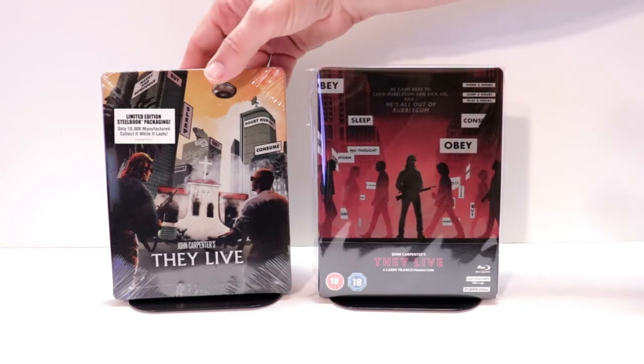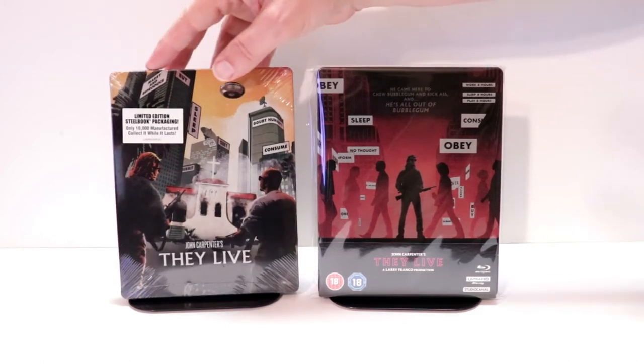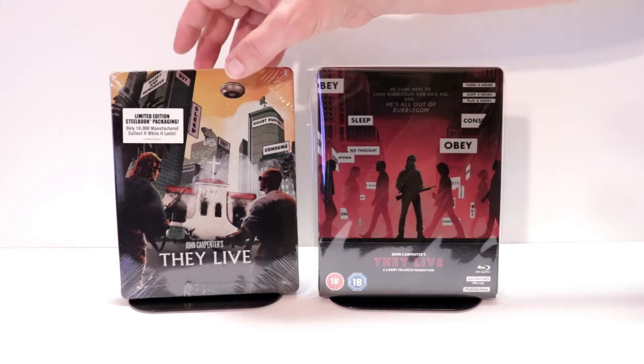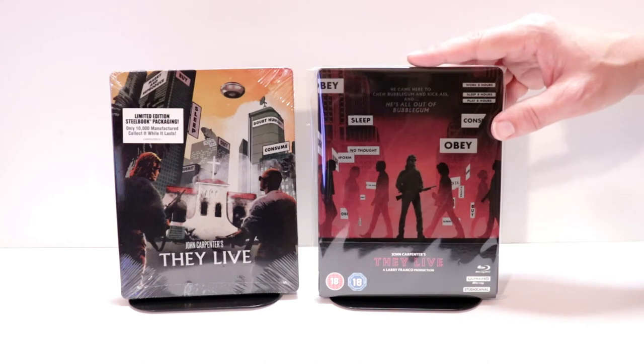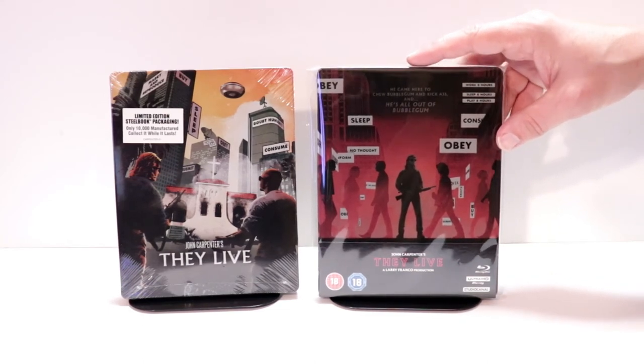I also wanted to take time to show you the regular U.S. release from Shop Factory. Really nice image here on this one. It is a limited edition release — I have not opened it up. But I'm very happy to have both of these in my collection. Now, this right here from the U.K. does come with a 4K disc, as you saw, that is region-free.